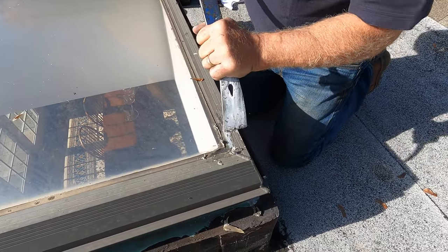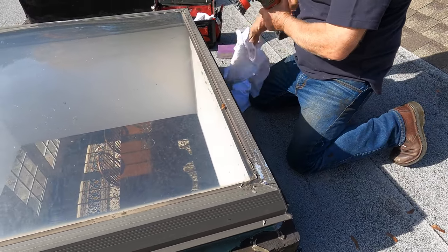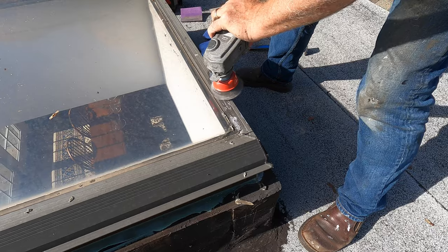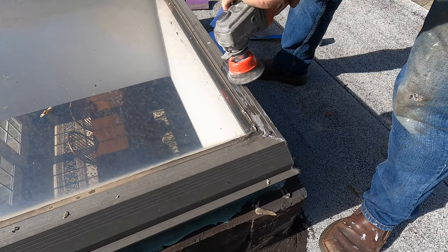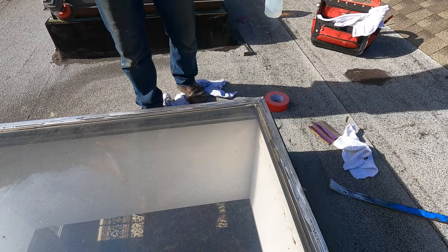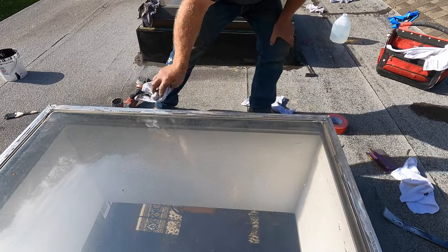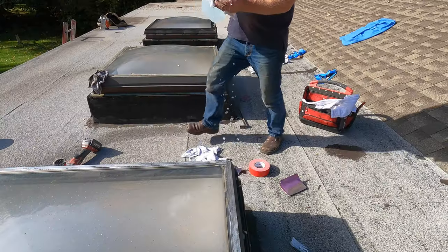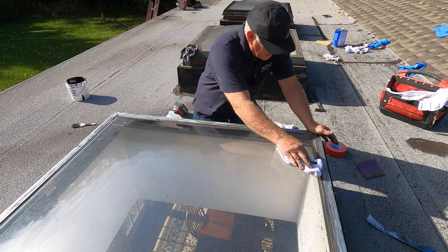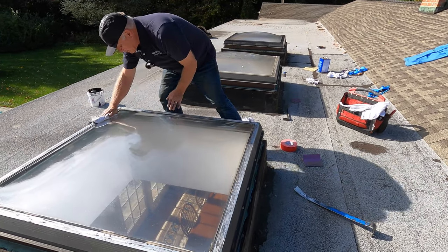I noticed that the paint also wants to come off — the old paint. So I'm going to remove this, just like that. You remove the paint, and then the next thing is to wash the skylight. Take a rag and just wash this clean, so you've got everything clean. You have a clean skylight — the frame is clean, there's no caulking.